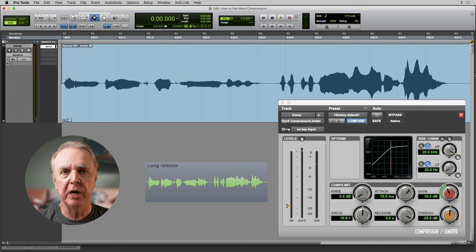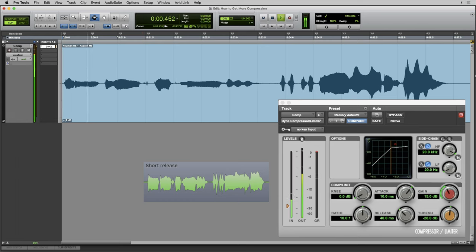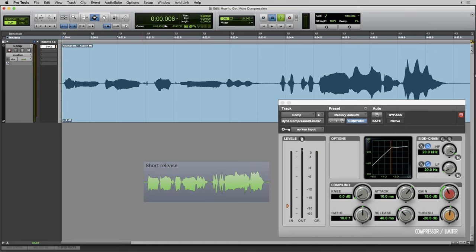We can hear that a long release time means there isn't much active compression. Let's set a much shorter release time — 40 milliseconds — and see what happens. There's much more of a subjectively audible compression effect. So we can generalize: a longer release time results in less compression, a shorter release gives more compression. The faster the gain reduction meter moves, the more active compression there is.